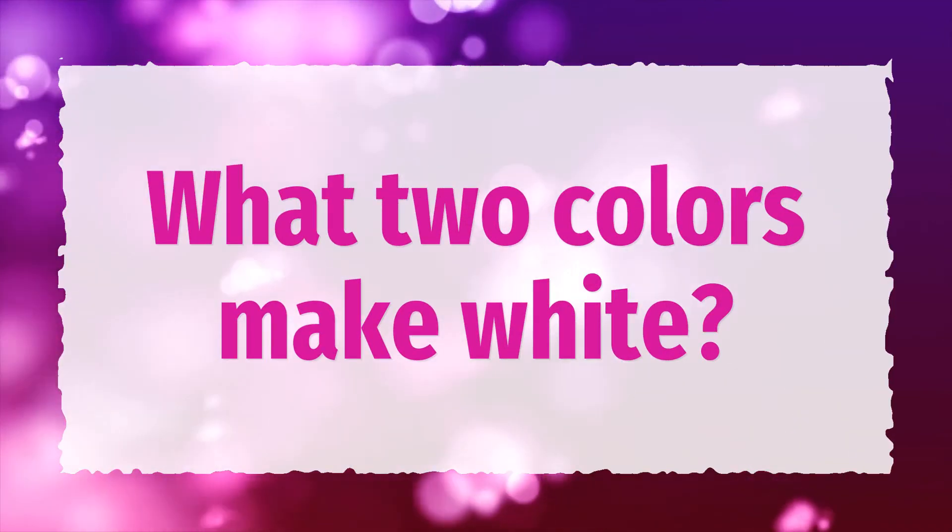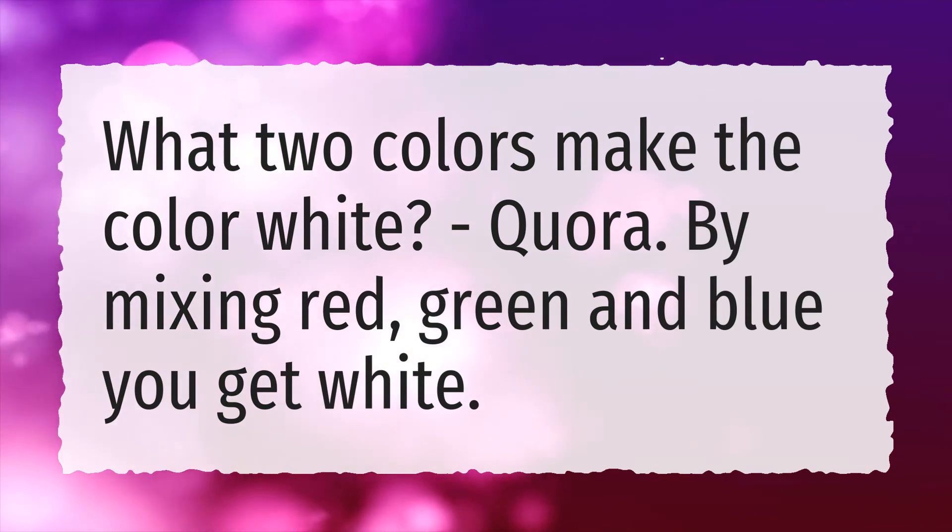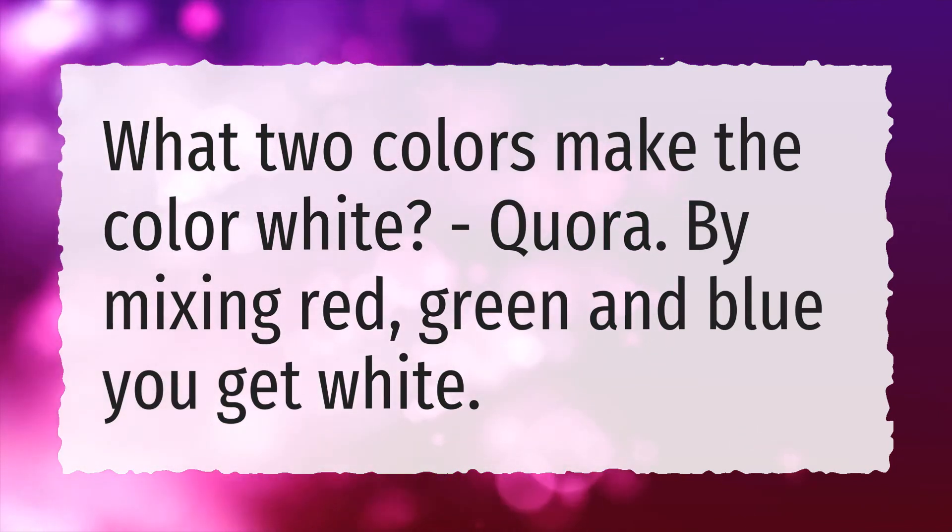What two colors make white? By mixing red, green and blue you get white.